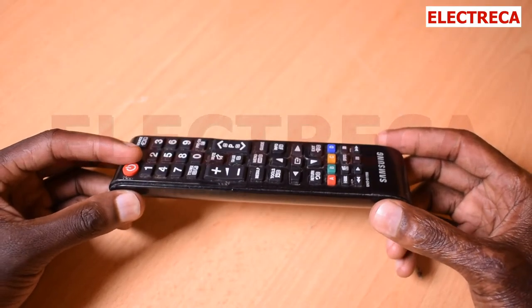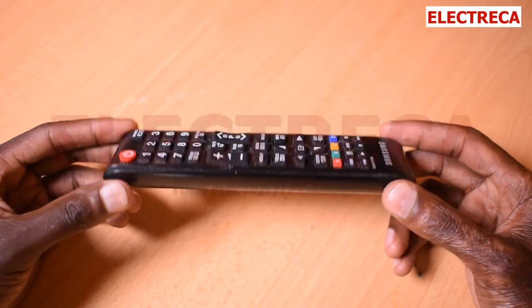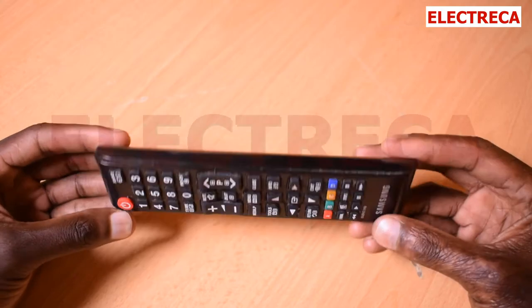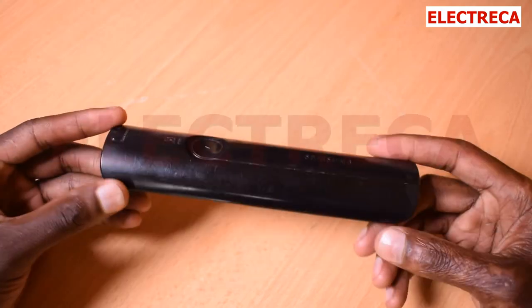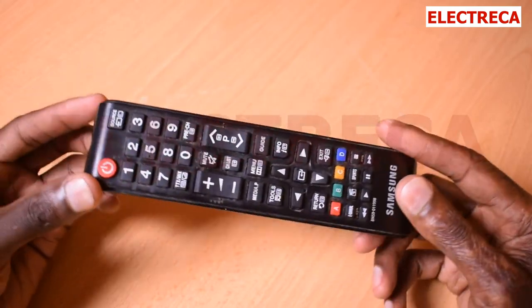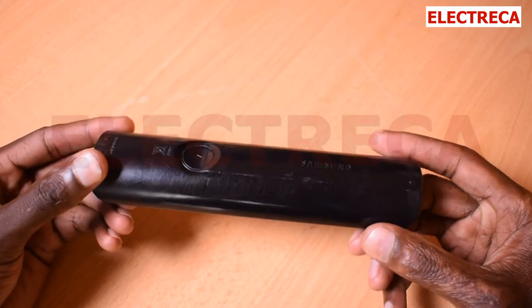Thank you very much for watching. Today I want to show you how to change batteries in this remote. This is a Somfy remote, and they are pretty similar — remotes like this work the same way when it comes to changing batteries.